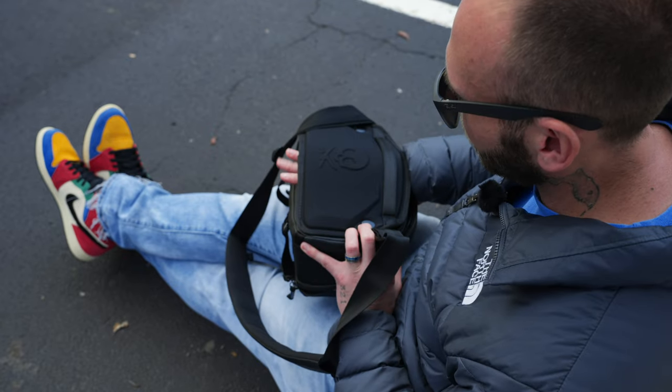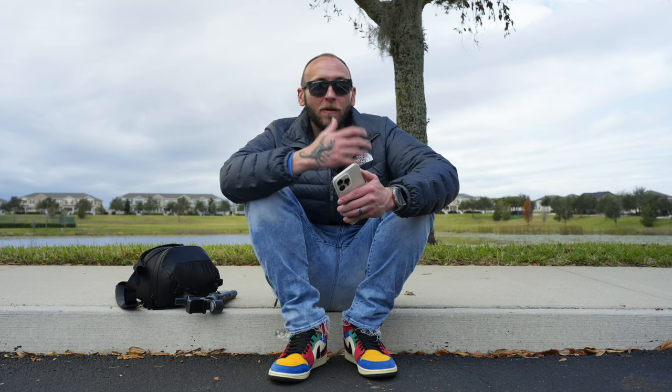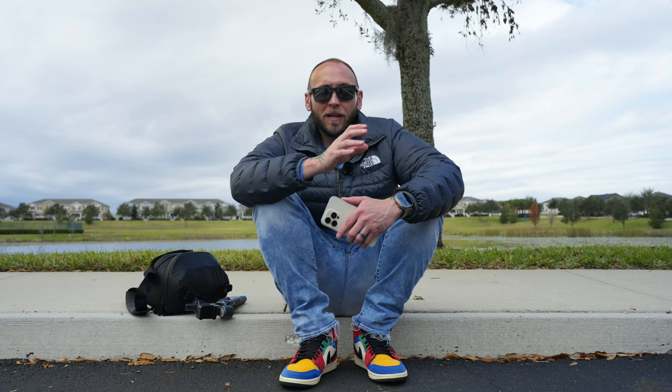A couple of alternatives to the Peter McKinnon Nomadic 8-liter sling that are substantially cheaper come from PGY Tech. The first is the PGY Tech OneGo 6-liter at $90, and the second is the OneGo Solo 3-liter at $66. Both look really good and comparable to this sling, and you should be able to fit quite a bit of stuff. So if this is out of your budget, those are two great options.